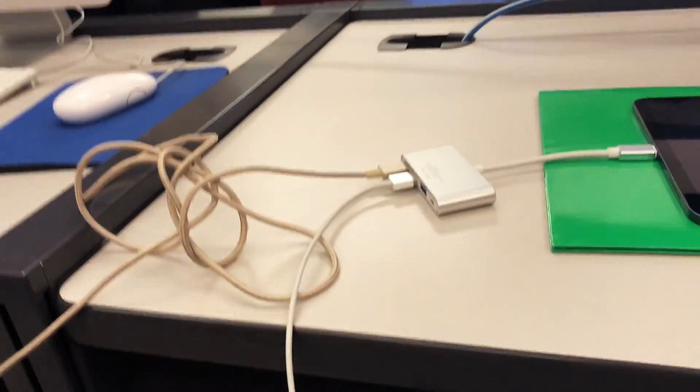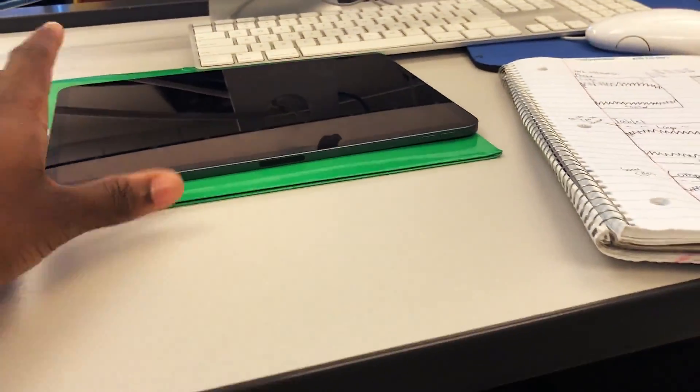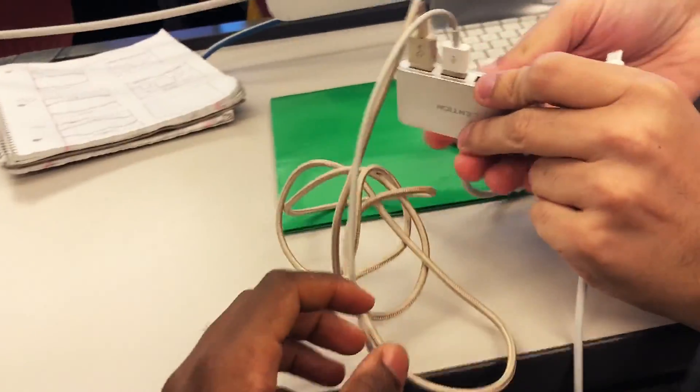Two devices at the same time! You buying your laptop? We gotta keep on going — I think I have a Type-C. So we're getting ready to charge a MacBook using the iPad.